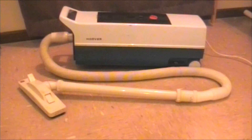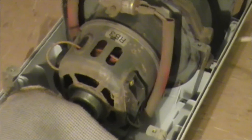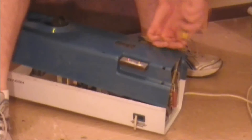So let's review what we've discussed: there's the main housing, intake port, electric motor, fan, porous bag, and exhaust port. And that's how a vacuum cleaner works.